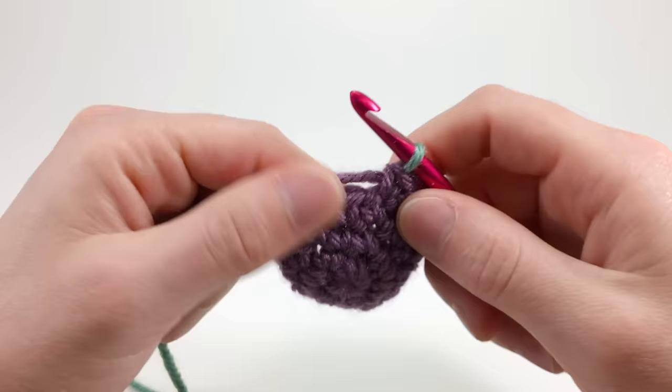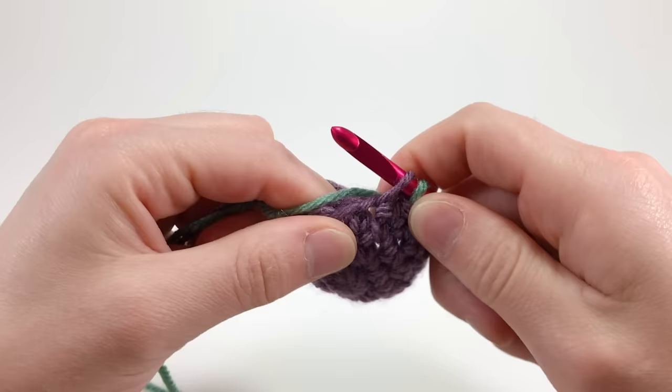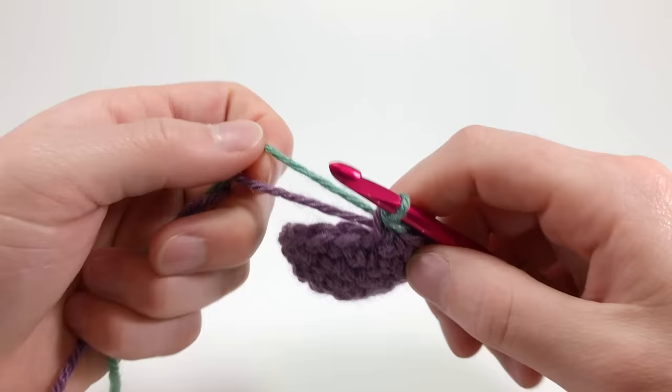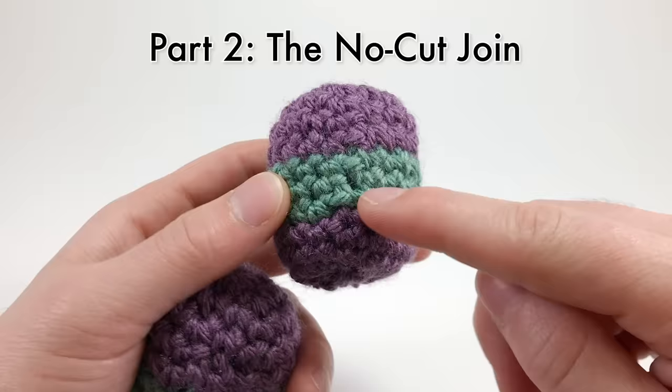Now flip under so that your new color is on the top, and pull through with your new color. Then flip around using the same technique in the same direction so that your first color, purple, is on the top. Insert your hook into the next stitch, yarn over with your first yarn, and pull through. Continue this technique switching colors so that the top of the stitch is green and the bottom is purple in each stitch around. Now that you know how to do half color changes, let's move on to the techniques.